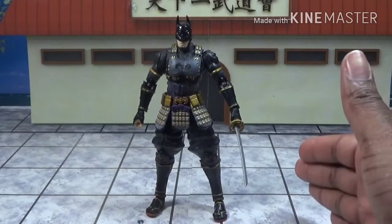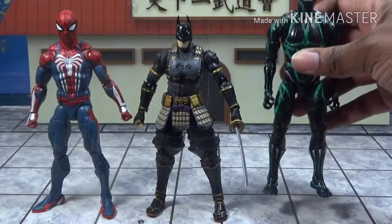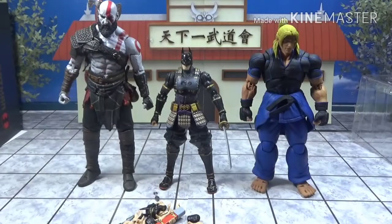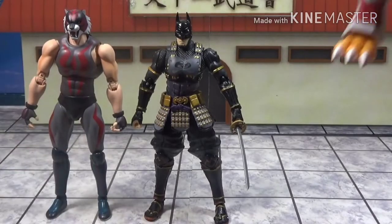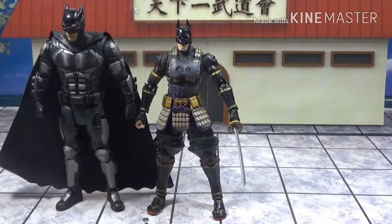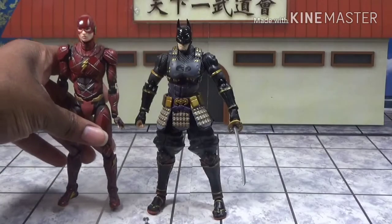Now let's get into some size comparisons. Here he is next to the Marvel Legends PS4 Spider-Man, my custom King of the Dead Black Panther, Storm Collectibles Ken, God of War 4 Kratos, S.H. Figuarts Tiger the Dark, S.H. Figuarts War Grey Mind, DC Multiverse Tactical Suit Batman, DC Multiverse Justice League Flash, and last but not least, my bootleg Mafex Justice League Flash.